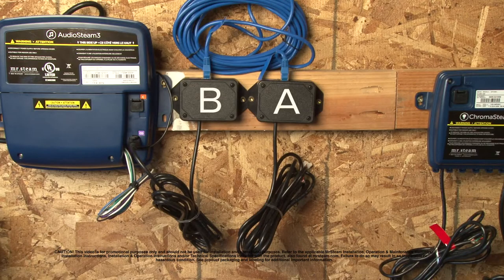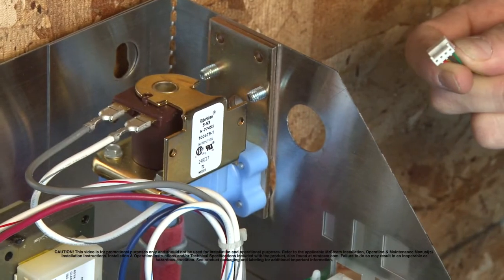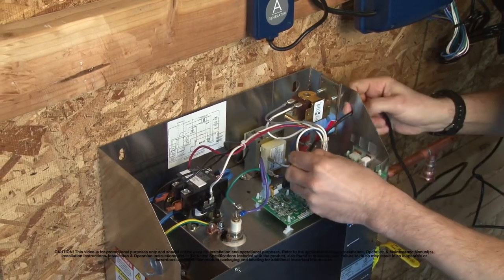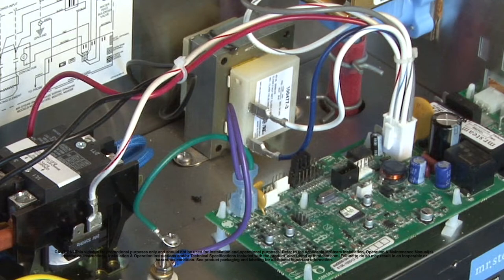You start with what we call extender box A. This is the cable that plugs into your generator. You'll notice that there's a punch-out hole on the right side of your generator near where the controller plugs in. Make sure that hole is punched out, thread the cable through the punch hole like this, and then look for this particular white connector near the corner of the PC board inside the generator.